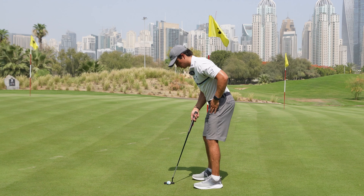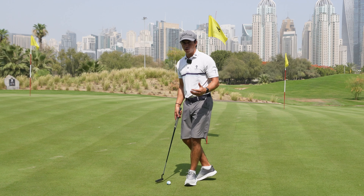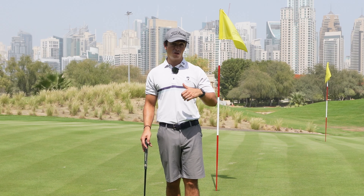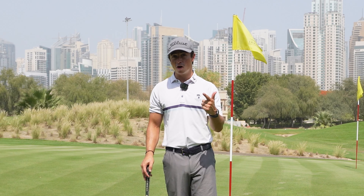Hey team, welcome to this next video. Today we're going to talk about alignment. Do you ever set up to a putt when you get side on and not feel comfortable — not feel like you're aiming towards your intended target line and just not feel like you're going to hole the putt? If that's the case, that's down to an alignment issue. We need to make sure your alignment is better and you're setting yourself in a correct position, so that you feel like you're aligned to your intended target line and you actually feel like you're going to hole the putt. A few things are really going to make a difference and give you far more confidence when you set up to your putts. Let's get into the video.